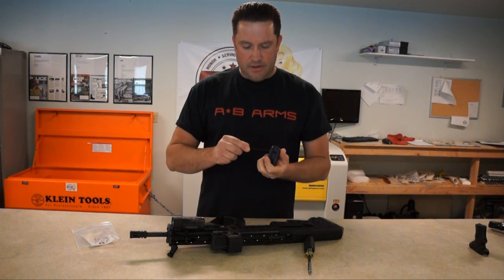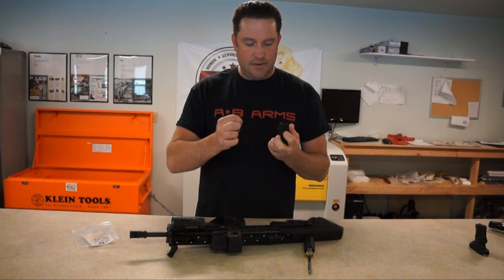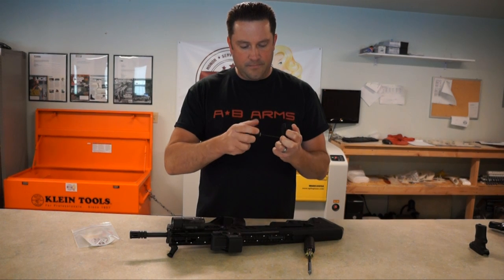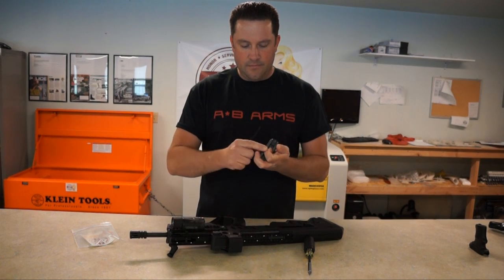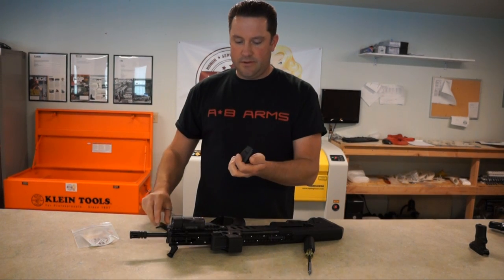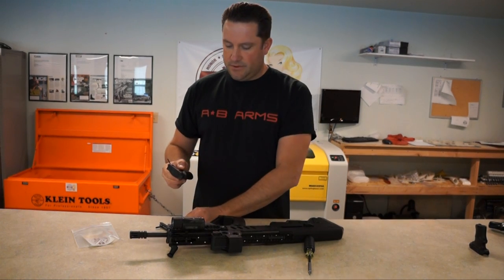We're going to take this off and just unscrew these screws. Then we're going to take the two sides apart. Be careful that the nuts are going to fall out, so just put those off to the side.